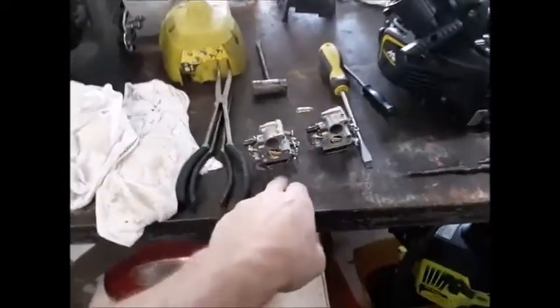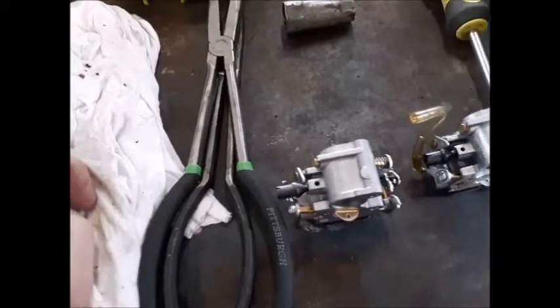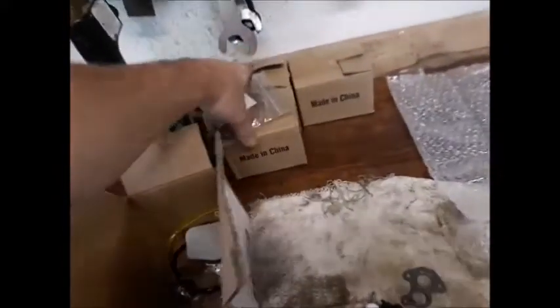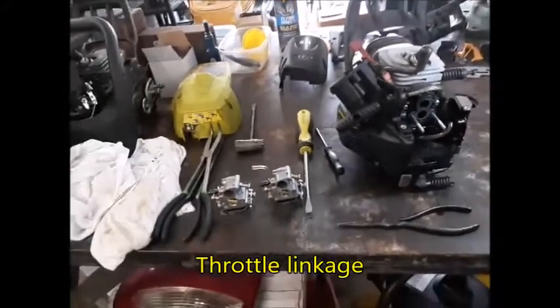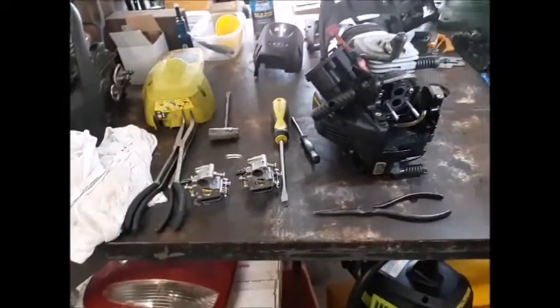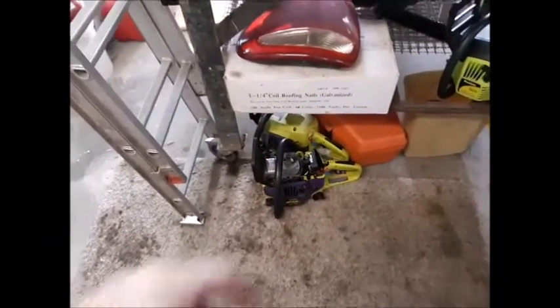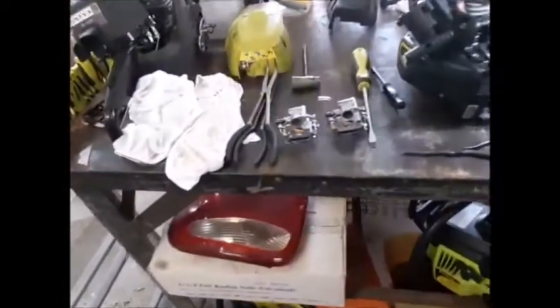I finally got my last carburetor in and it is identical to the one that I ordered - how about that. That makes things easier. However, these other ones are plenty good enough. From the old videos, all I had to do is clip that wire off the throttle control lever and it was fine. This one I did get started but I'm having trouble keeping it running, so I've got to work with that one some more - that would have been part three.